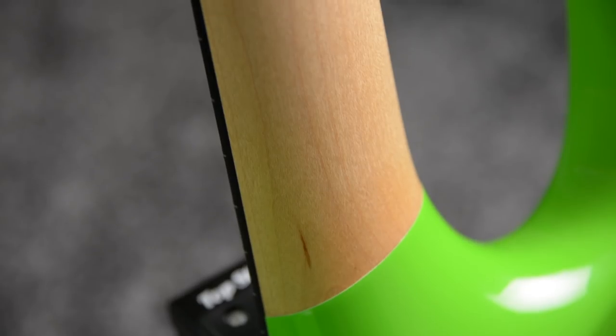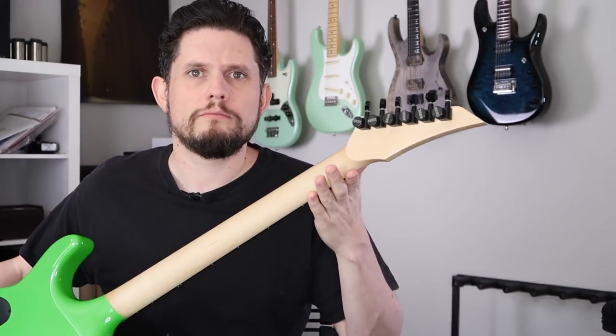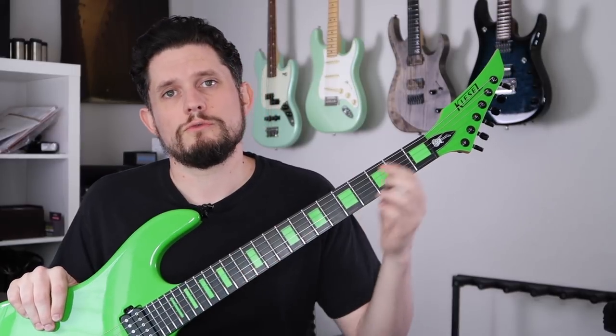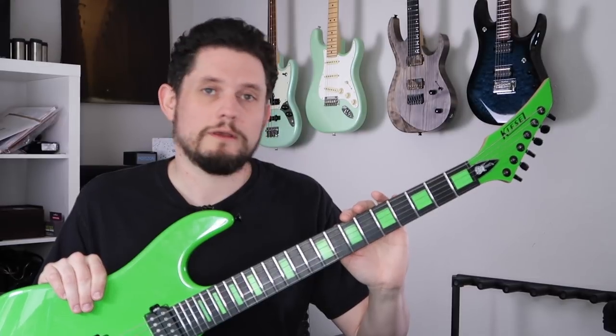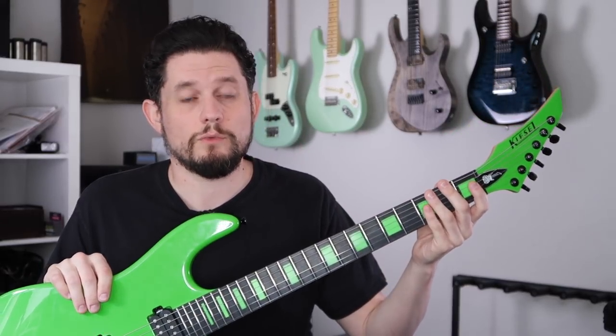The neck is nice and plain on this one — just a one-piece regular maple neck, same deal as all Kiesels. This is going to have those two carbon fiber reinforced rods which keep it dead straight, and usually you don't see a lot of changes in the neck with the weather.